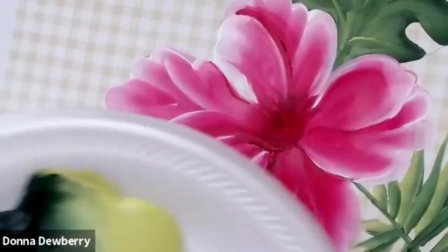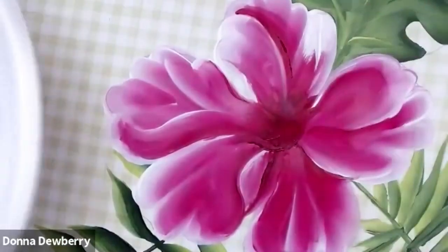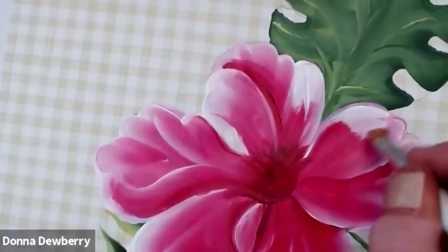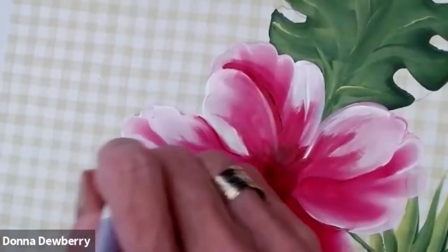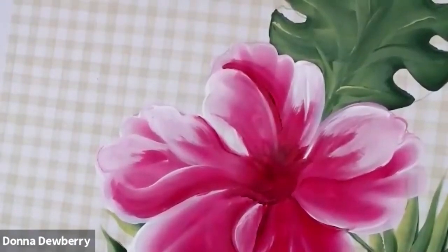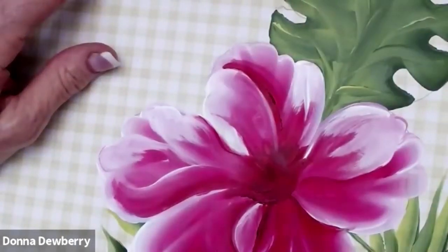You can put some other colors in here. You can also take your white and come along in here and do some little highlights here and there — just plain white. You've got to do that when it's wet, when the paint's pretty wet.